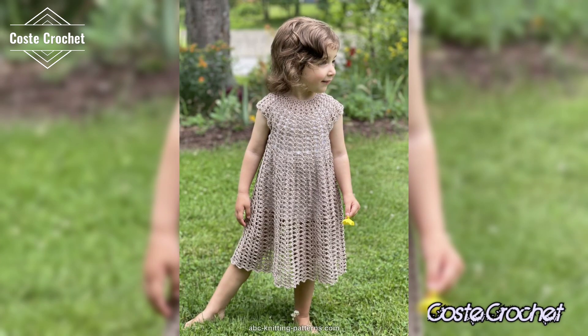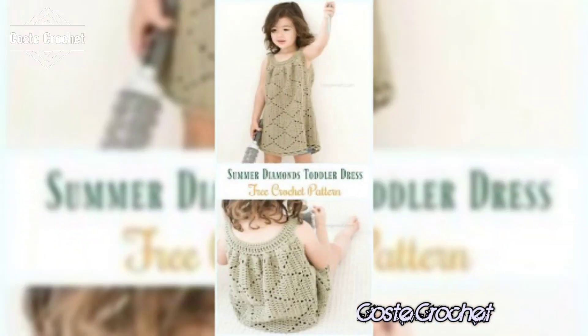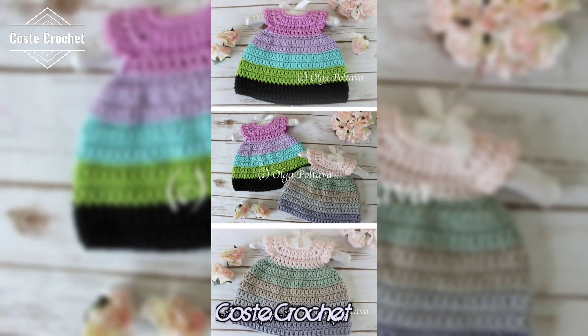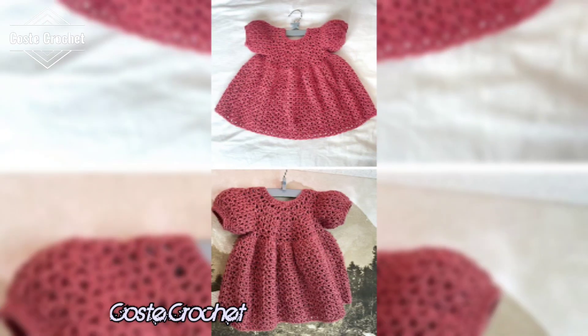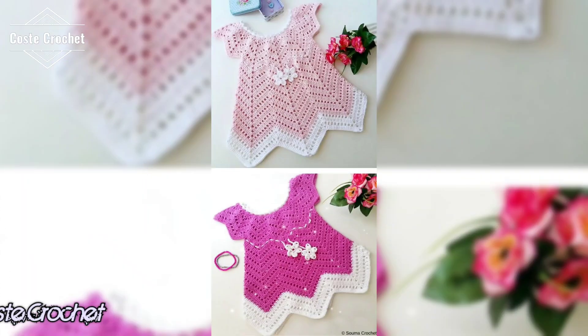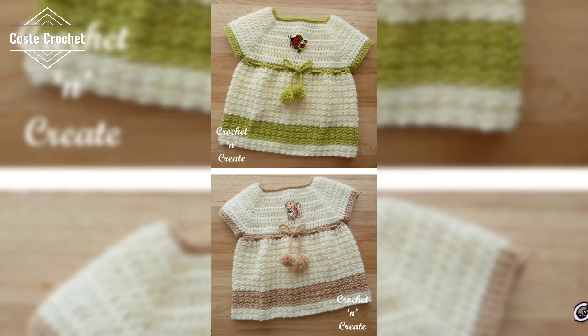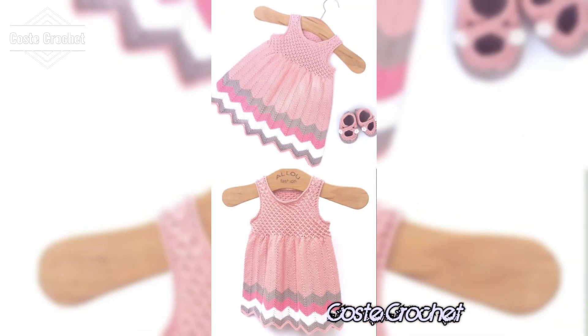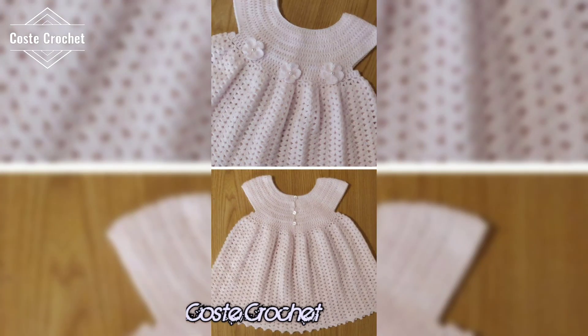Hey beautiful creators, welcome back to my channel Ghostly Crochet, where we explore the endless world of crochet. If you are looking to create stunning crochet baby tops that are colorful and unique, then you are in the right place. In today's video, I am sharing over 1000 ideas for crochet baby tops with different colors and design patterns that you can make for any occasion. Let's get these hooks ready and dive in.